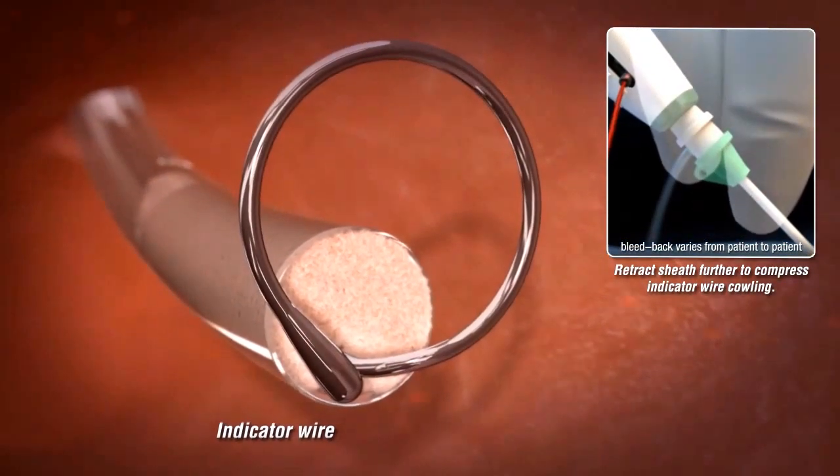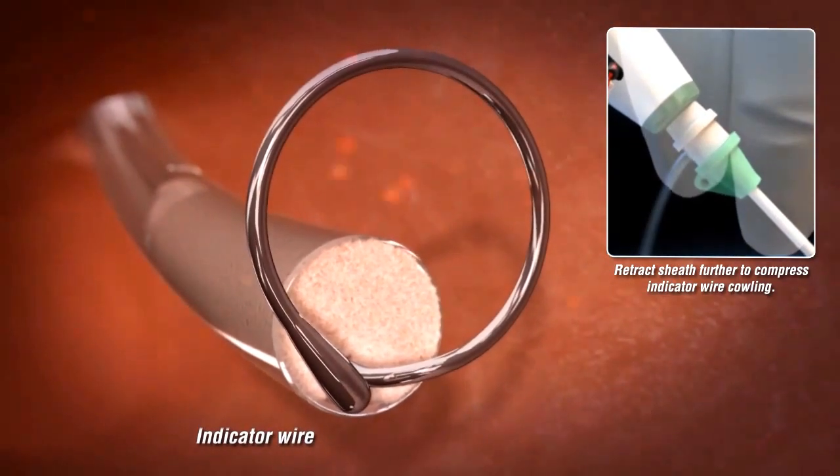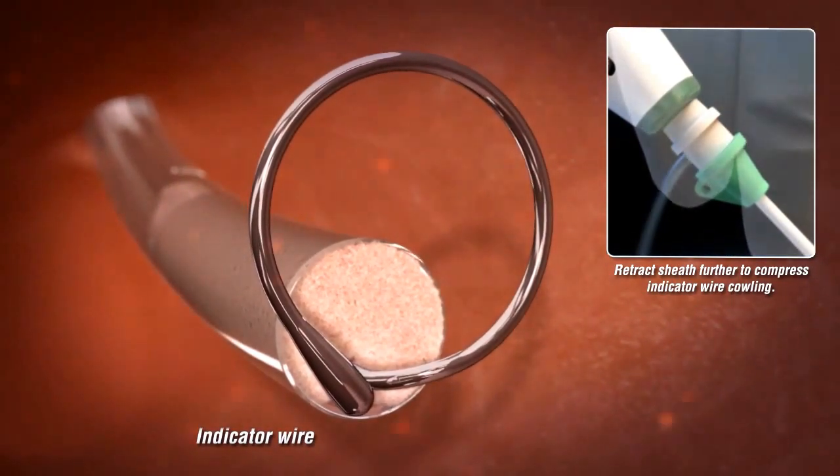The wire will automatically deploy, taking on its preformed hoop shape. When the wire cowling locks into position against the device handle, you will hear a click.